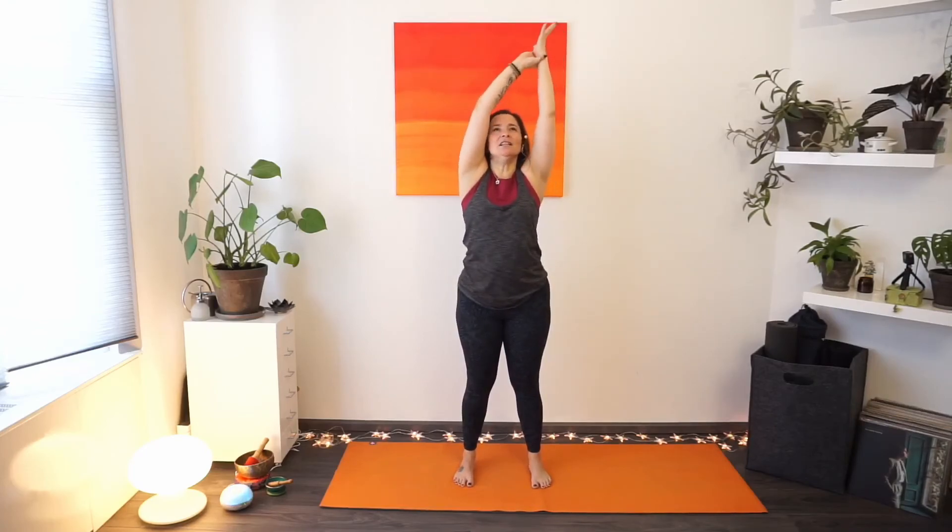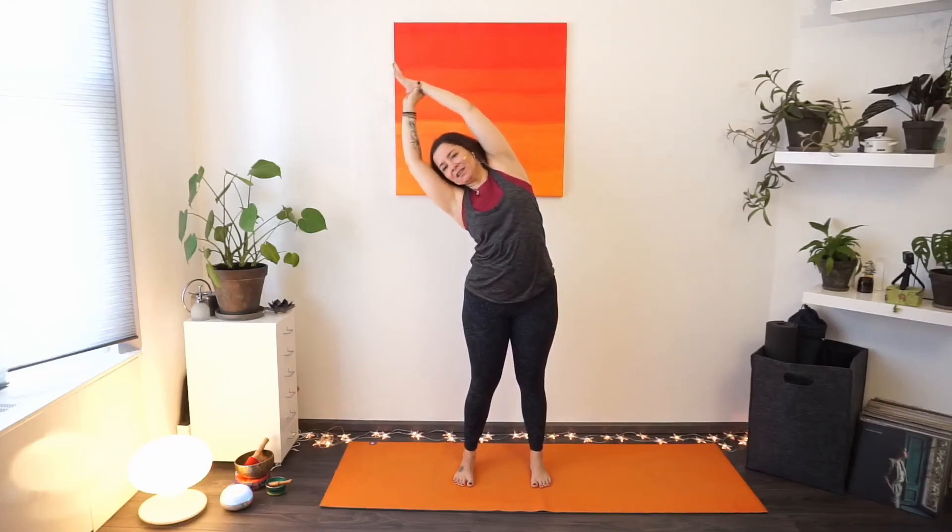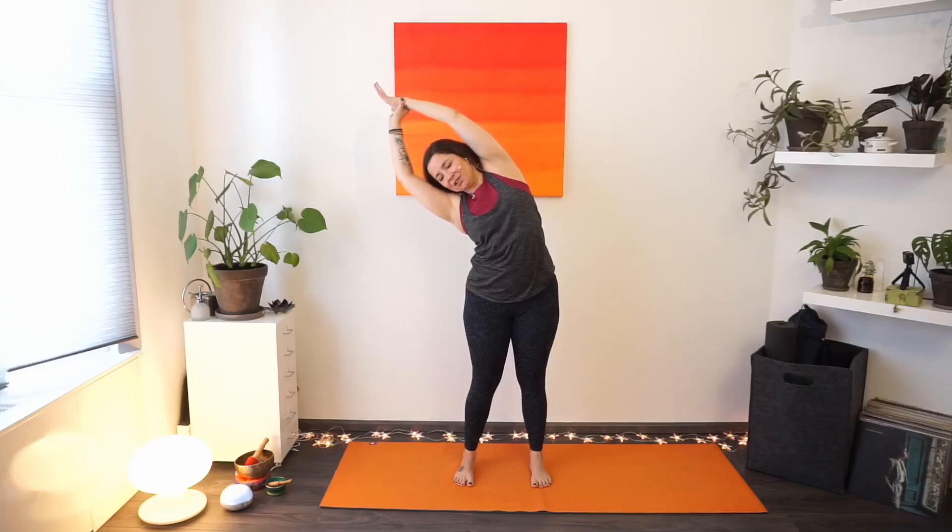We'll reach both hands up first, exhaling — relaxing the shoulder blades down. Switch: left hand grabs the right wrist, lifting it up towards the ceiling. Slowly the hips stay still as you find that nice side stretch. Relax your face, create a little bit of space between the arms and the head — give yourself some room. One more deep breath in.